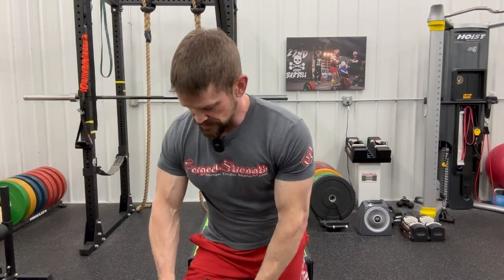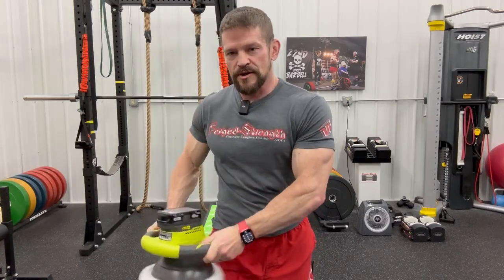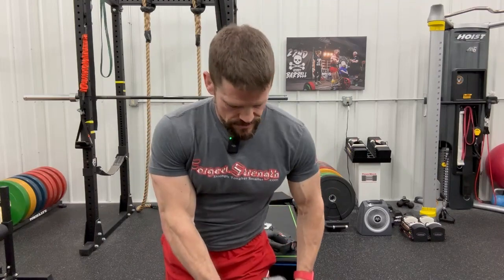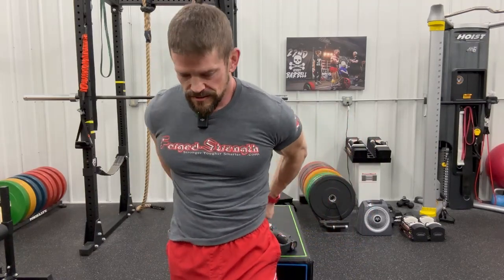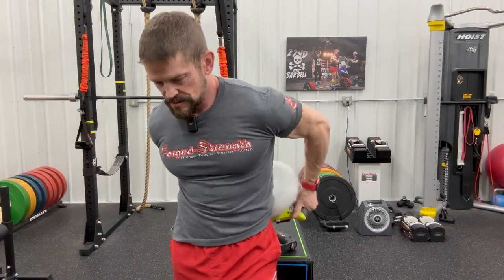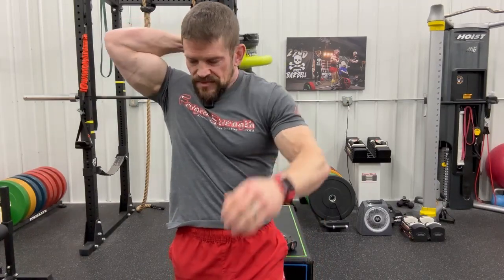Right now, those VMOs are loosened up, the hip flexors really loosened up around the hips. Just going around and working it — get the QLs and the erectors. This nice long handle is really good for getting the rhomboids and getting in underneath your scap. Just awesome.